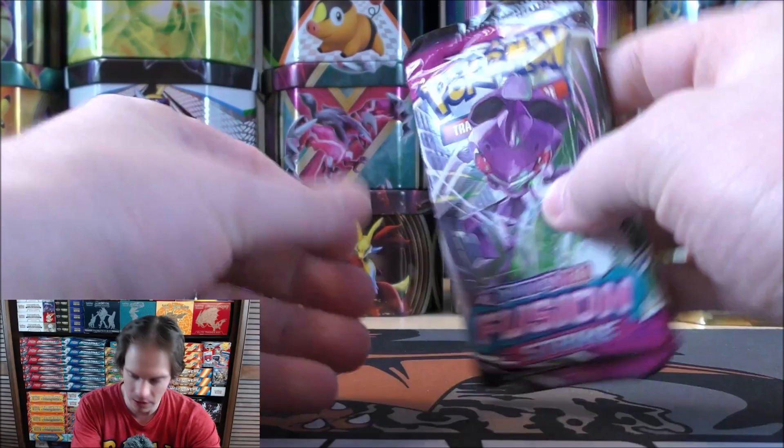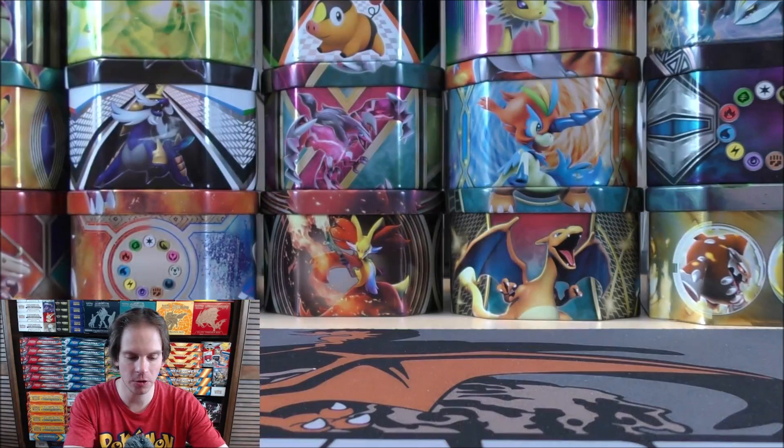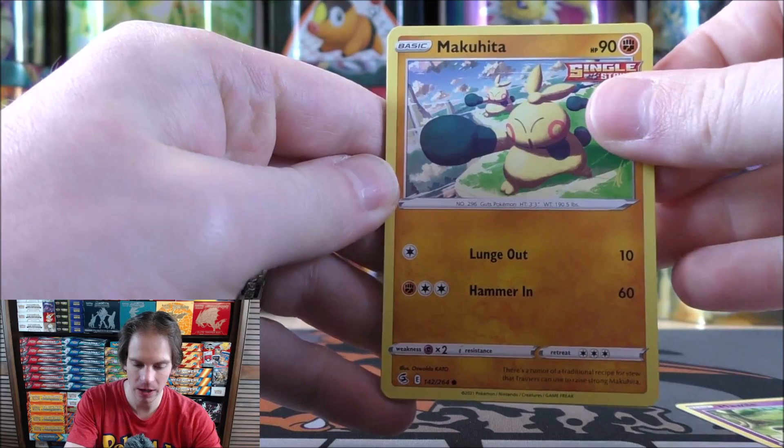If only every single individual Mini Tin had two Ultra Rares in the two packs, I'd be very happy. As a collector, I'm always trying to get as many Ultra Rares and Secret Rares in my collection as possible. I do prefer the gold colored cards — usually the golden cards are Secret Rares.